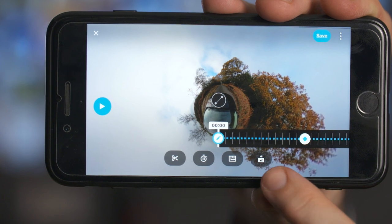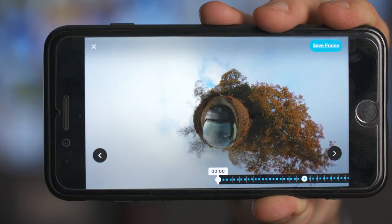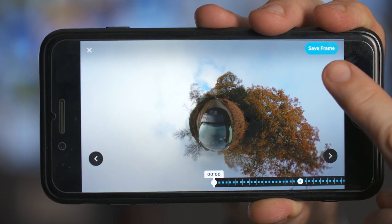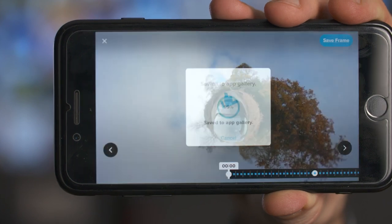When you're editing on the GoPro app, if you ever want to take a photo from your video, all you need to do is press this icon. Once you've pressed this icon, select 'save frame' at the top of the screen and it will save the photo to your app's gallery.